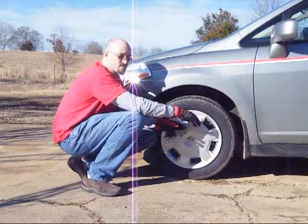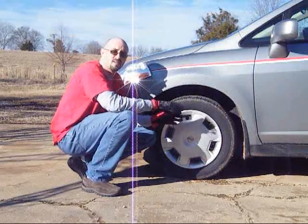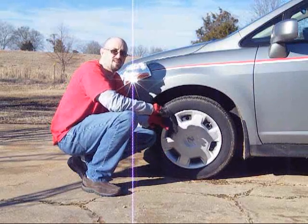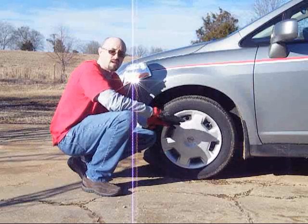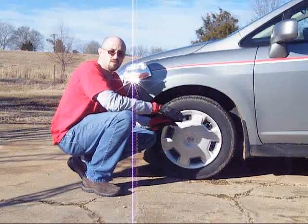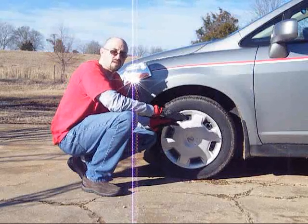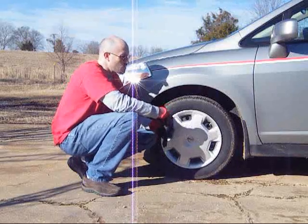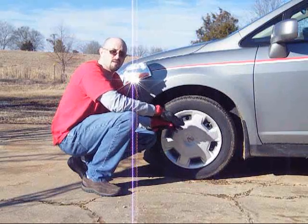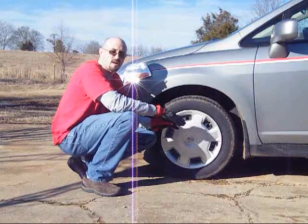The TPMS sensor is going to alert you through the light on the dash when pressure is below 28 to 27 PSI — that's the threshold. Anything below that it reads is going to turn the light on. Also remember, you may lose up to 1 to 2 PSI per month as you drive these tires, so every month I'd recommend checking your tire pressure to keep it above 33 PSI.